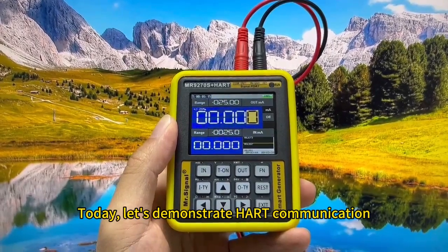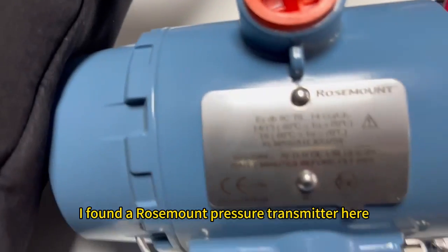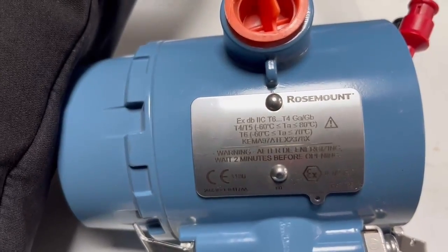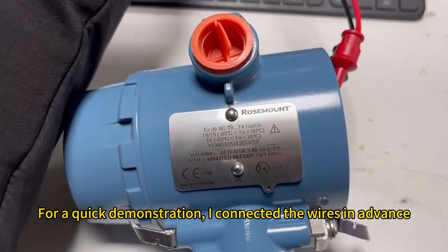Today, let's demonstrate HART communication. I found a Rosemount pressure transmitter here. For a quick demonstration, I connected the wires in advance.